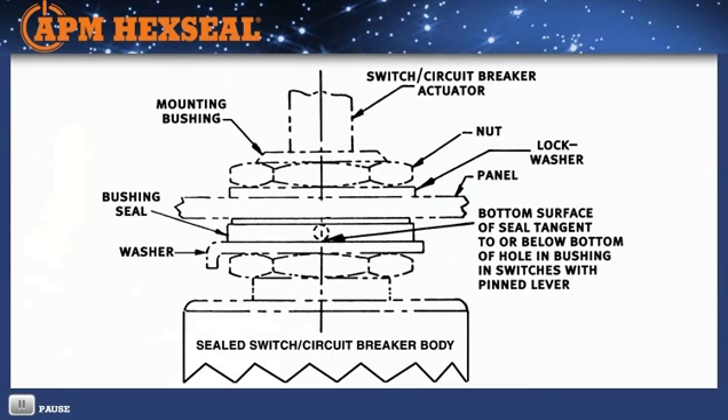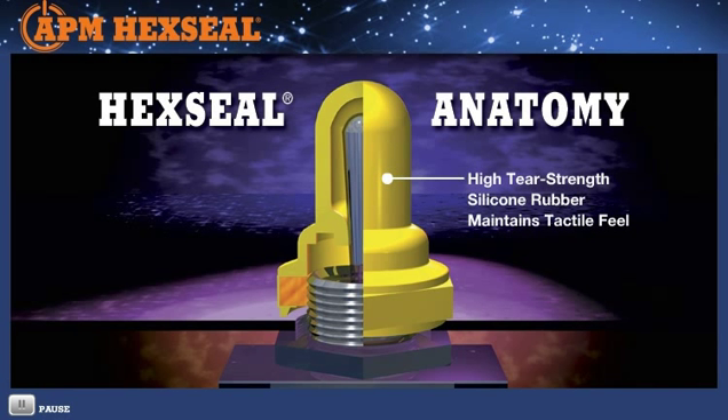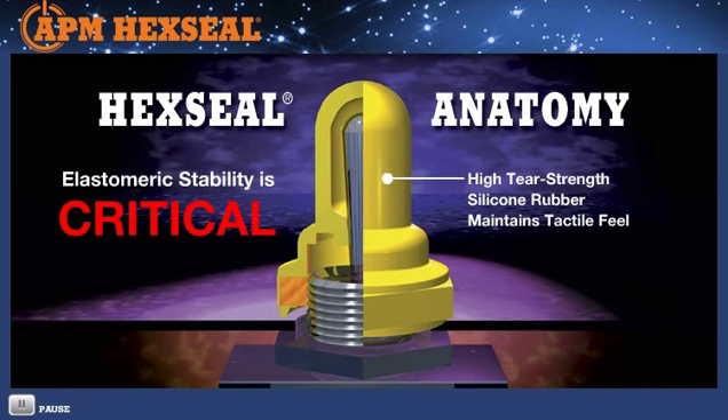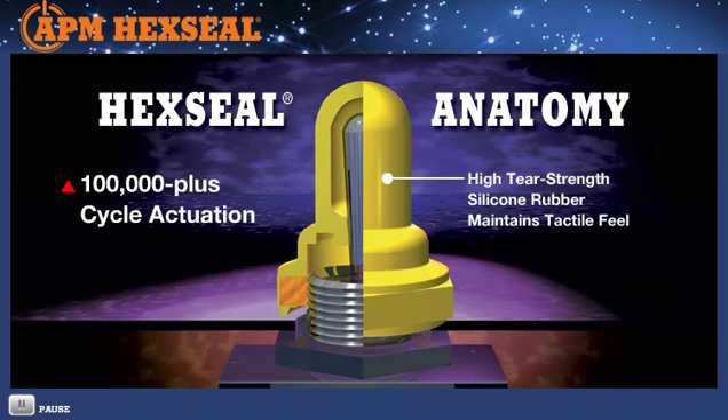It's also UL recognized and meets MIL-B-5423 specifications. To achieve an effective external hermetic sealing boot based on operational temperature and chemical exposure, we select an elastomer — typically silicone, fluorosilicone, BUNA, etc. — to a precise durometer and tolerance so as to maintain a desired tactile feel and prevent elastomeric memory interference. Elastomeric stability is critical. For example, to prevent silicone outgassing, APM uses proprietary procedures for the removal of volatiles from its cross-linked composition. This is also important for strength retention and elongation, and to prevent delamination, essential in achieving a 100,000-plus cycle actuation and 25-year shelf life.